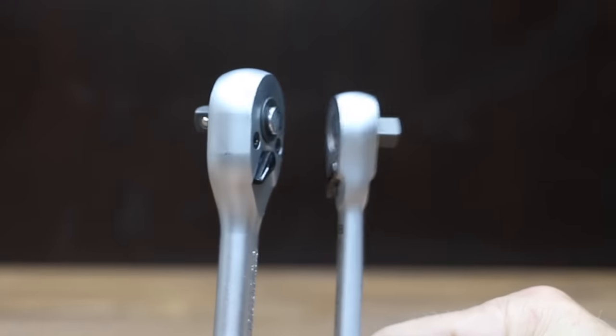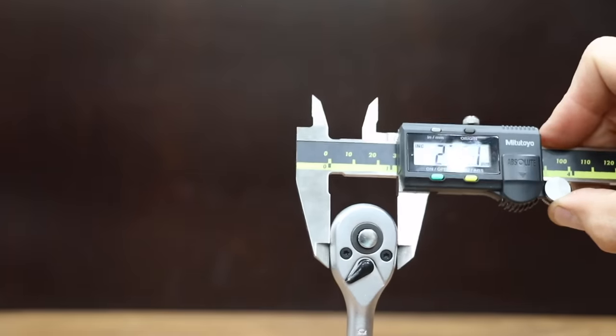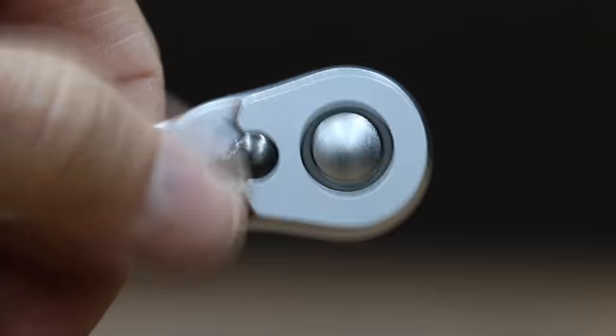Ratchet head profile makes a huge difference when trying to access tight spaces. The GearWrench 90 has the shortest front-to-back profile at just over 9 millimeters. Crescent, SADA, Wera, Koken, Stahlwille, Husky, and GearWrench 120 are also pretty compact at close to 10 millimeters. For the slimmest side-to-side profile, the Nipros is the most compact at just under 22 millimeters, and the TRO is right at 22. Koken and Hazet are also very compact at just over 22 millimeters.